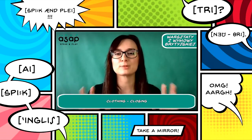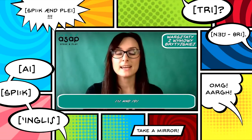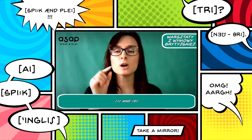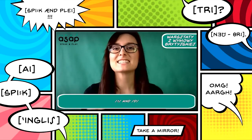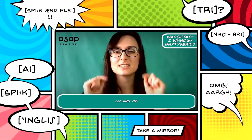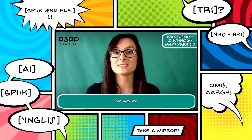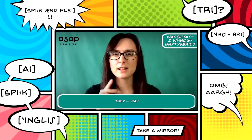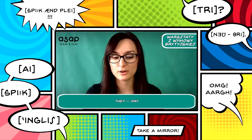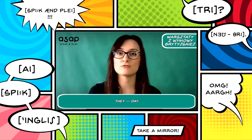The last exercise is the difference between TH and D. Let's produce D — feel where your tongue is. The tip should hit the part just before the teeth. But with TH, the tongue goes out between the teeth. The D sound is the most popular one that Polish speakers exchange for TH, but it's not correct. Very often I hear 'dey' instead of 'they' — that is not right. Once again: 'they.'